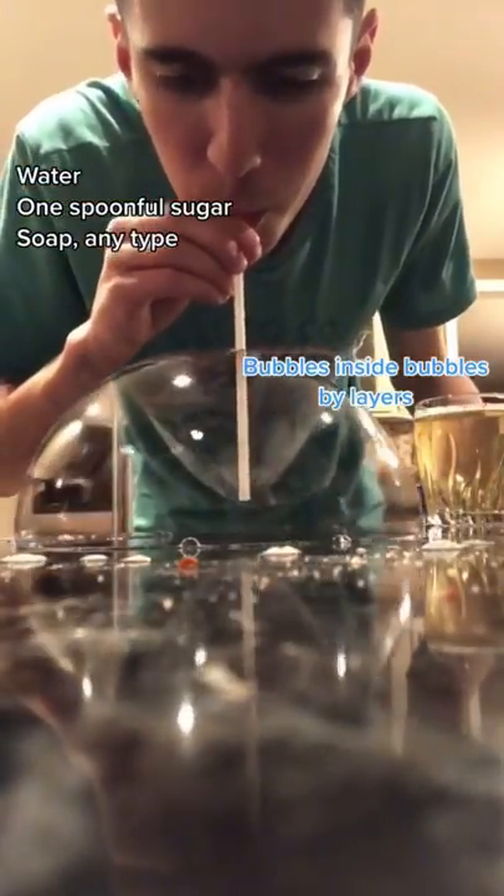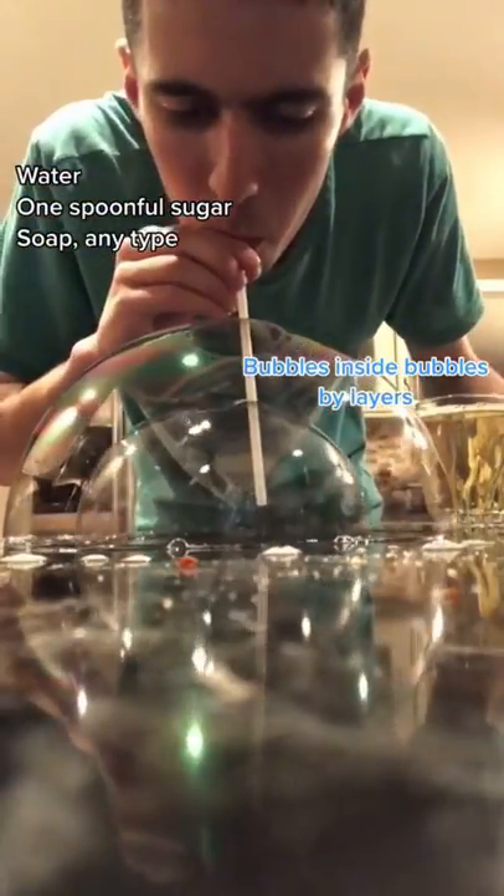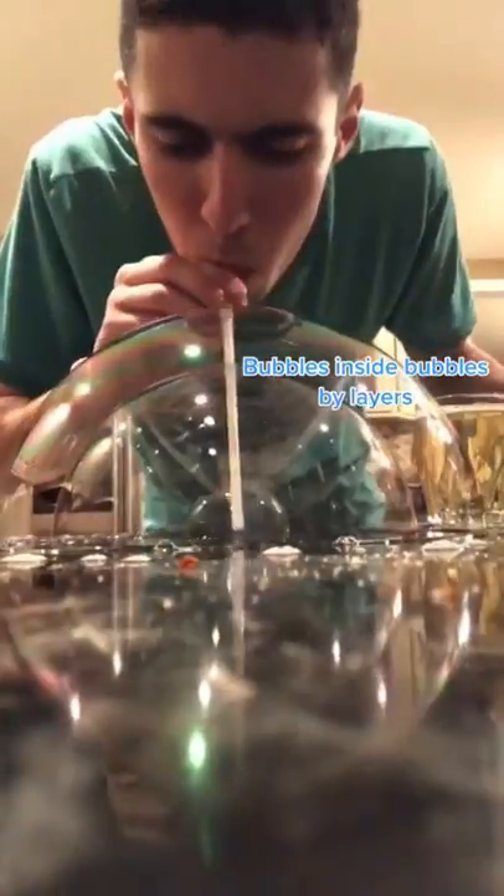All you got to do is put in one cup of water, one spoon of sugar, and a tiny bit of soap. Now I blow in two. Now I blow in three. Does that actually work? Let's find out.